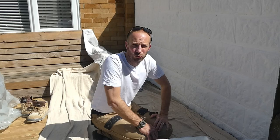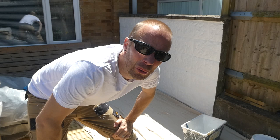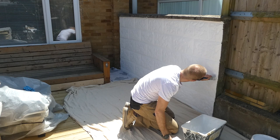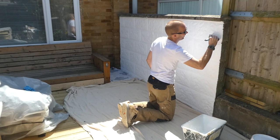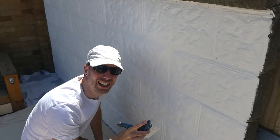We're back and now I'm going to apply the second coat — hopefully a bit quicker than the first. I have a few holes to fill in and then it's all good. As you can see, this second coat goes on really nicely and it really is covering up all those grey spots.